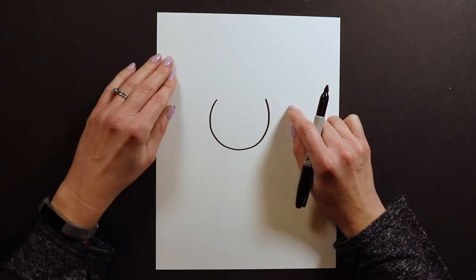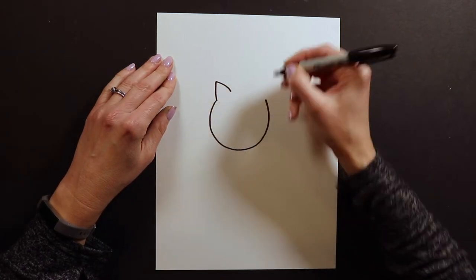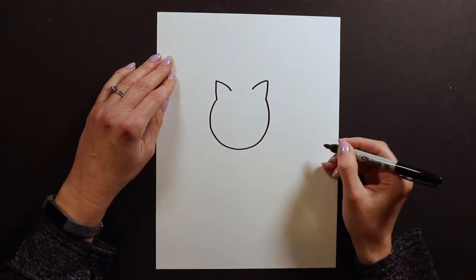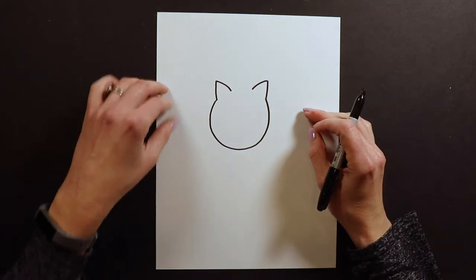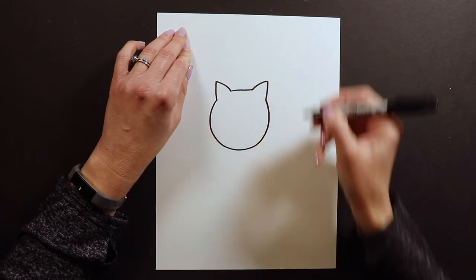So I'm drawing most of a circle, and then I'm going to draw the ears. Squirrels have ears that are not really big but kind of little and pointy, like that. They're not as big as cat ears — a little bit smaller — and then I'm going to connect the ears like that.